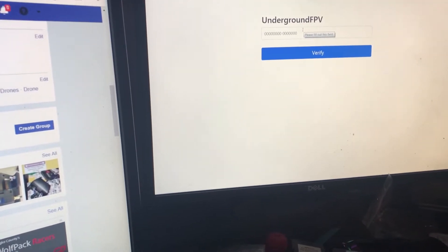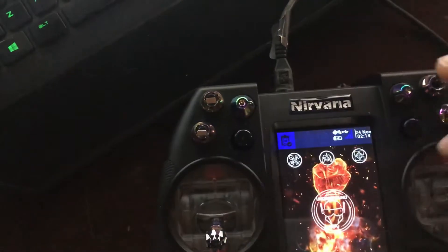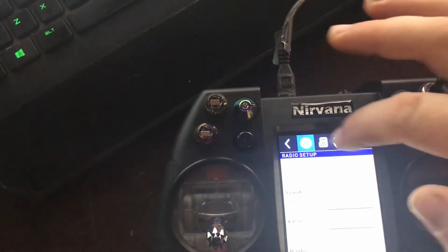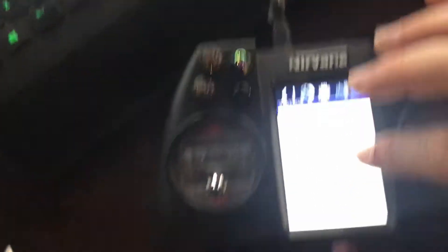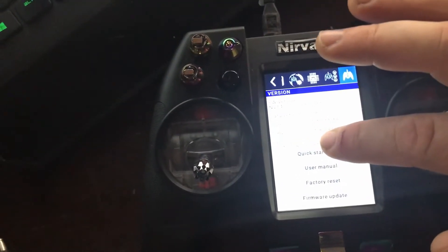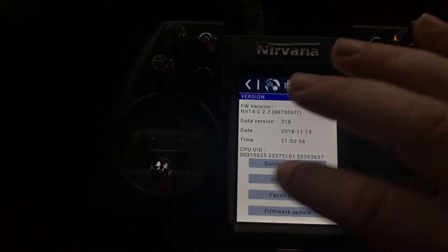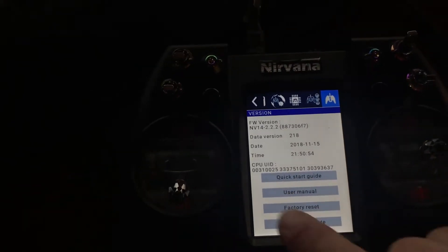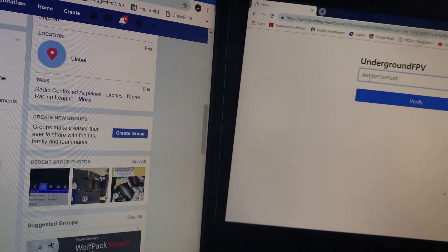First thing we've got to do is verify the UID — you've got to type that in. I'm going to go to the middle icon, which looks like the Dark Knight, go all the way to the end and hit that I. Right there you're going to see CPU UID. You use your first two groups of numbers — right there they are.